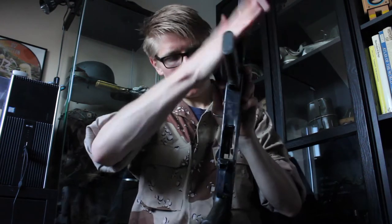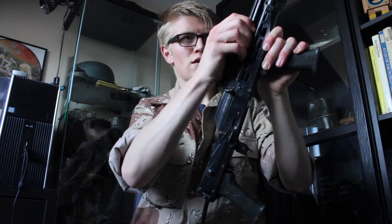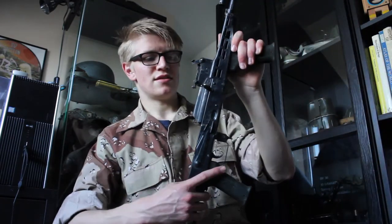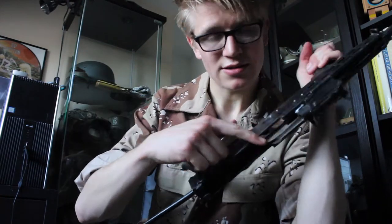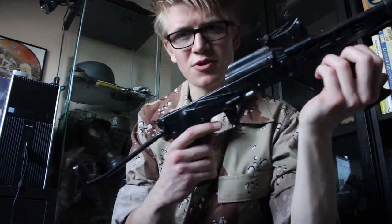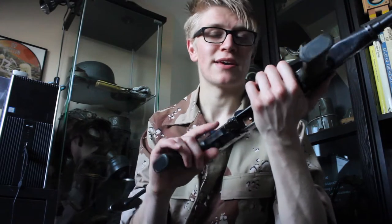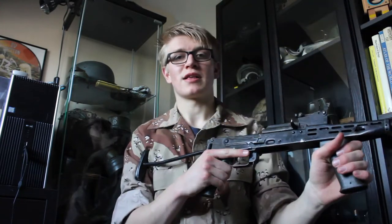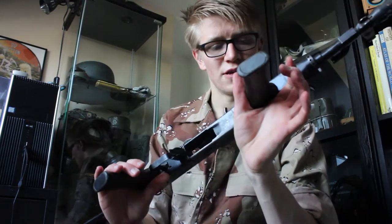There we go, got it. The gas tube comes off. There's no gas bits to anything. Now it's stripped I can show you the extent of the deactivation. The bolt carrier and bolt are welded in half. The trigger mechanism is still intact but it's welded inside there. By the way, I will be doing a detailed close-up for all these guns — this is just an overview. And inside there you can see the barrel has been cut and welded with a steel rod inserted.